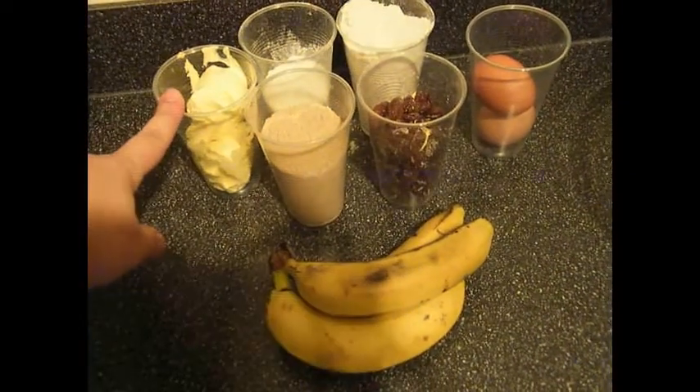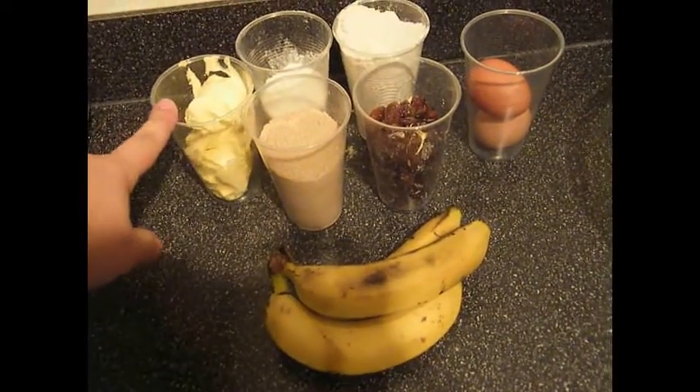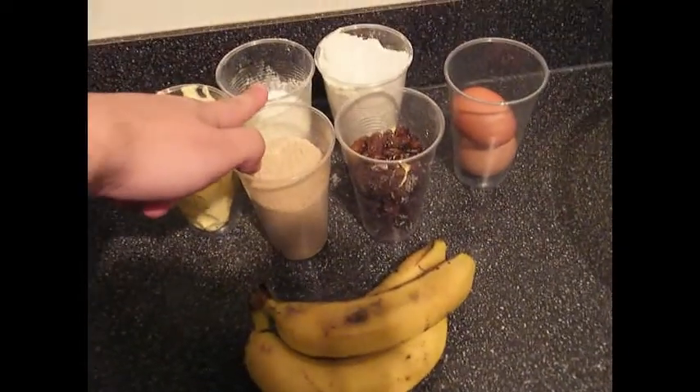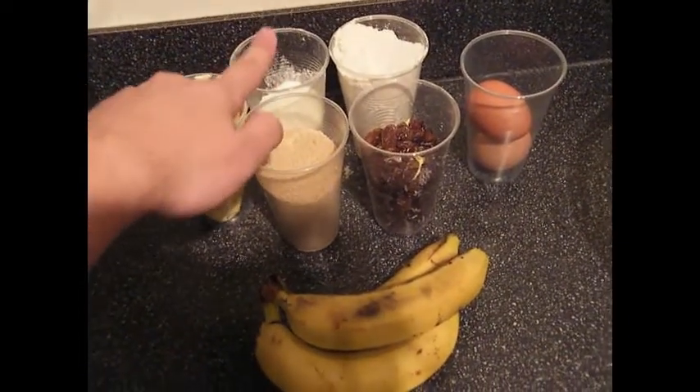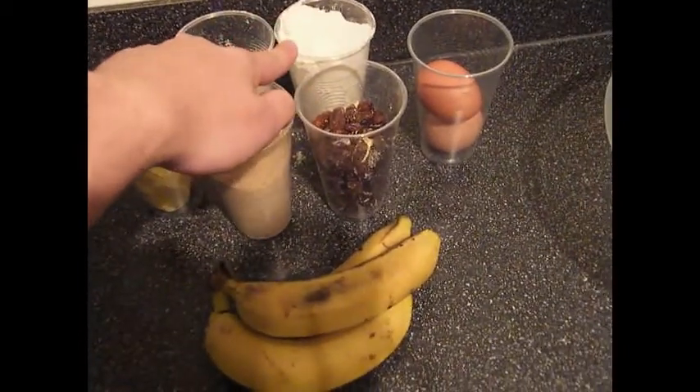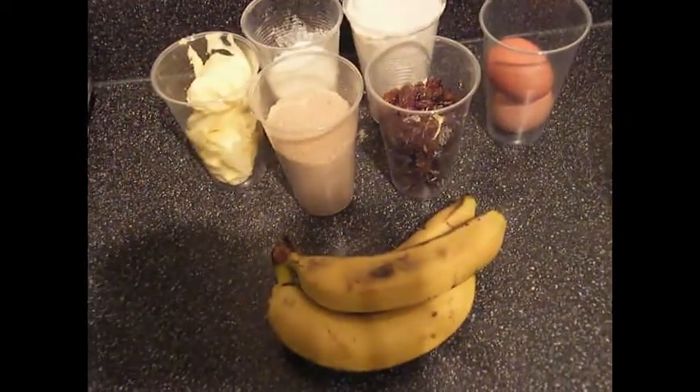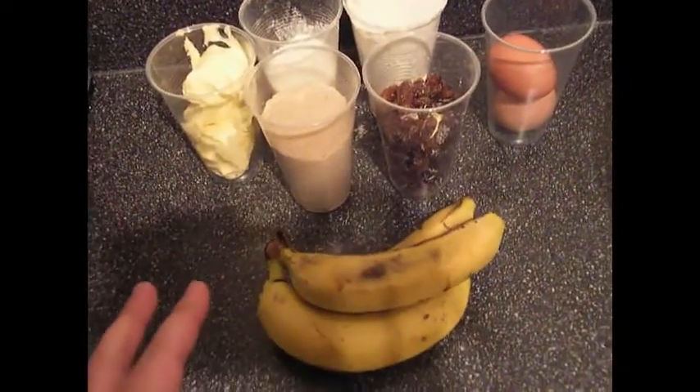We have 110 grams of butter, 110 grams of sugar. Next is 225 grams of self-raising flour. We have two eggs, free range of course. Three bananas — bananas are good.